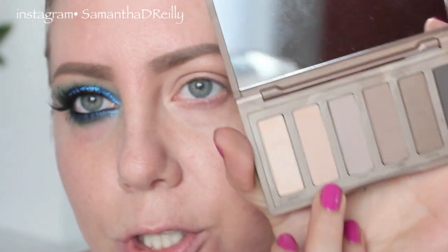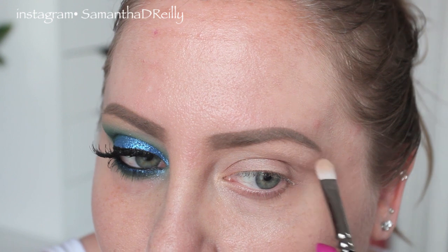I'm going to start with my eyebrow highlight as always. I'm going to take this from the Naked Basics 2 — this is the color Stark. I wanted a highlight for this look that was close to my natural skin tone, so I went for this one.